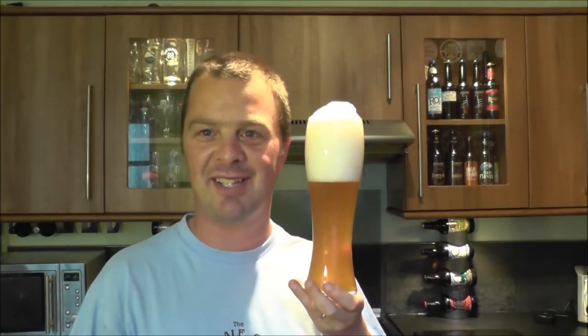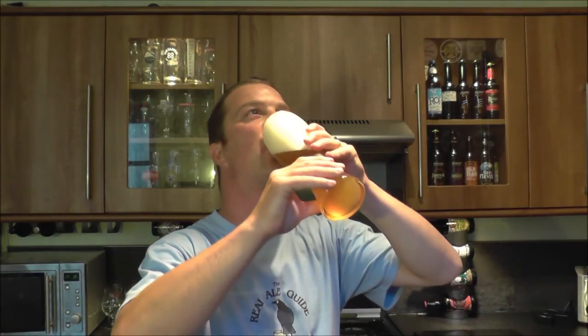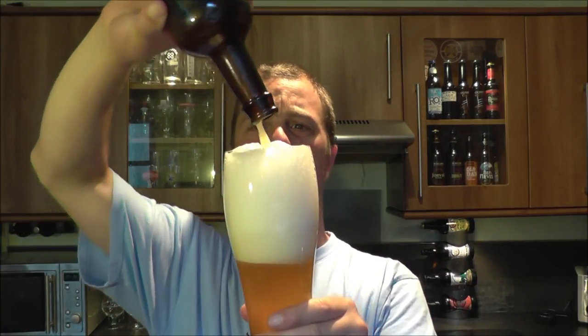Look at that — loads of clove in there, loads of banana, loads of carbonation rushing around. I'm going to have to tilt my head right back and have a sip. That's a mean, mean Weissbeer. I've tried German Weissbeers that are not as good as this, and this is from a Swedish company. Whatever seems to come out of Sweden — whether it's Volvo, whether it's Saab — it all just says quality, quality, quality.